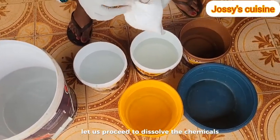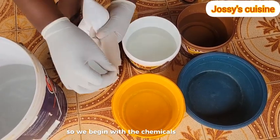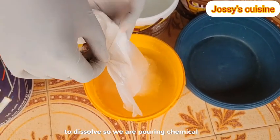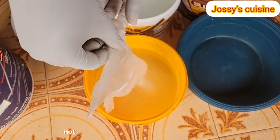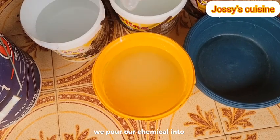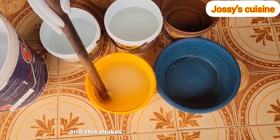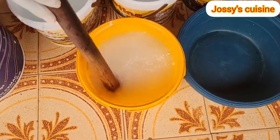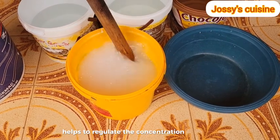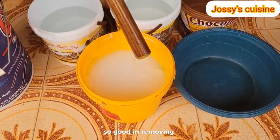We begin dissolving the chemicals that take longer to dissolve. The first chemical we are dissolving is soda ash. We pour chemical into water - not water into chemical. Soda ash has a high level of alkalinity and this makes it very good in removing stains. It has coarse grains and it also helps to regulate the concentration of caustic soda in liquid soap, so it is very good in removing stains.